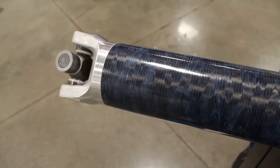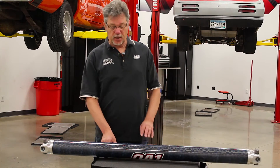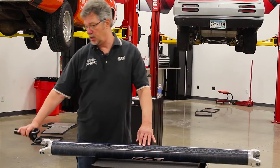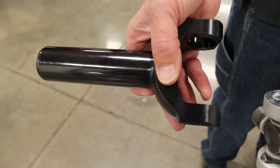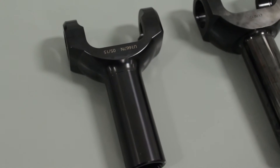It's got aluminum tube yokes and the large 1350 series u-joints. All of our shafts come complete with a chrome moly slip yoke. For roller rise transmissions, we also offer hardened or nitrated slip yokes for an optional fee.